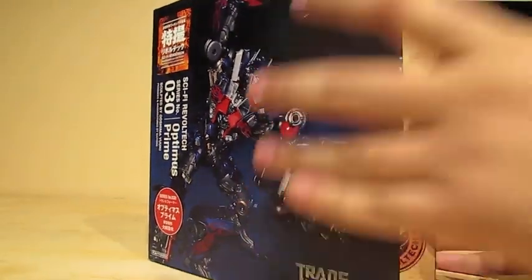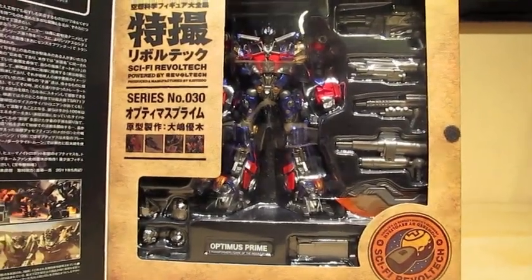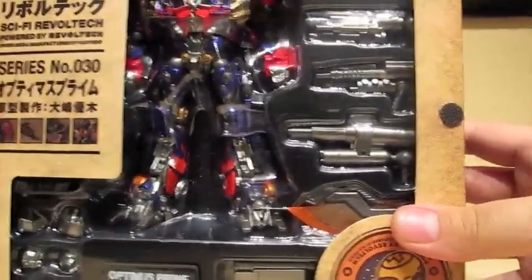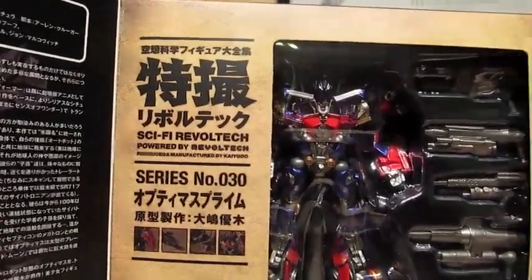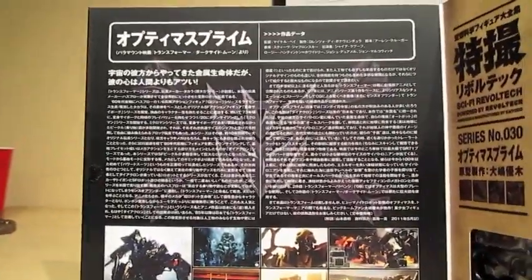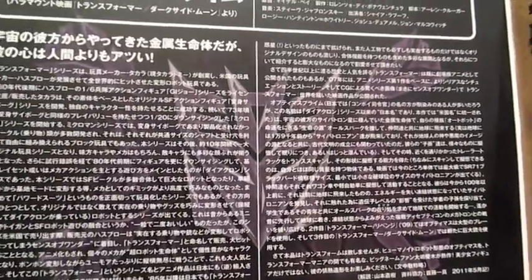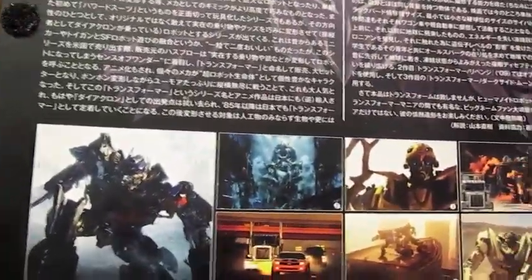Okay, let's open it. There's Optimus Prime and all his weapons — hands and weapons included. Aside from Robo-tech, he's number 30 in the series. On this side it tells a story about Optimus Prime, I don't know what it says. The weird thing is that it has a Decepticon logo in the back rather than an Autobot, so maybe they're doing a Decepticon figure character later on.